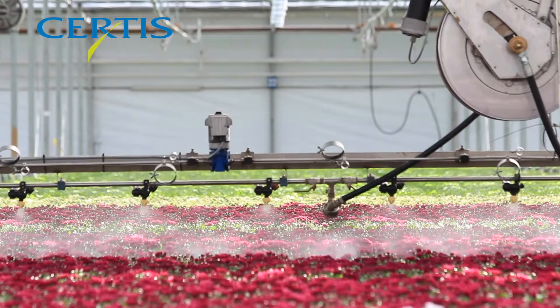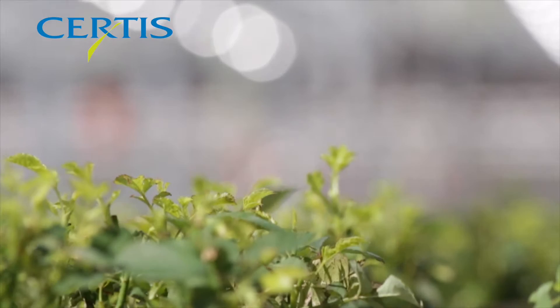Botanigard WP works by contact only, therefore to work effectively it is important to get good crop coverage. The foliage should be sprayed until the plants are wet thoroughly but not to run off. Equipment that gets the material to the undersides of the leaves will result in prolonged activity, as spores are inactivated by sunlight.